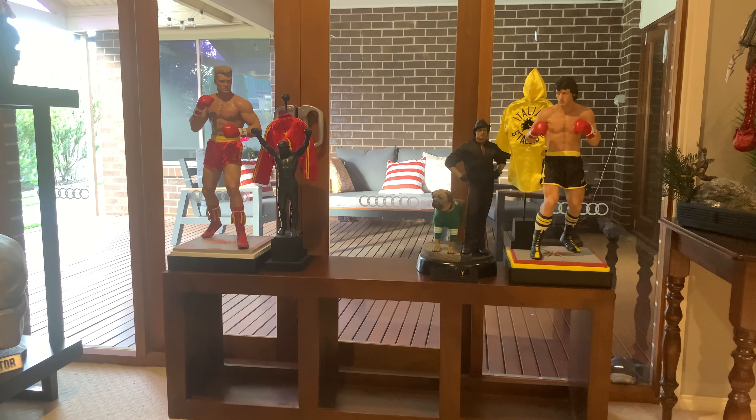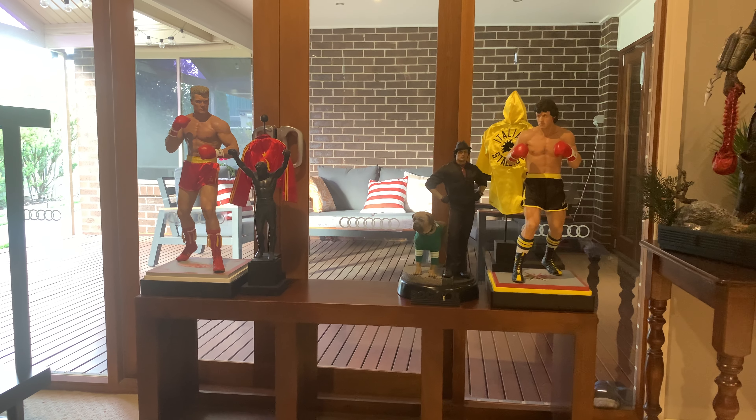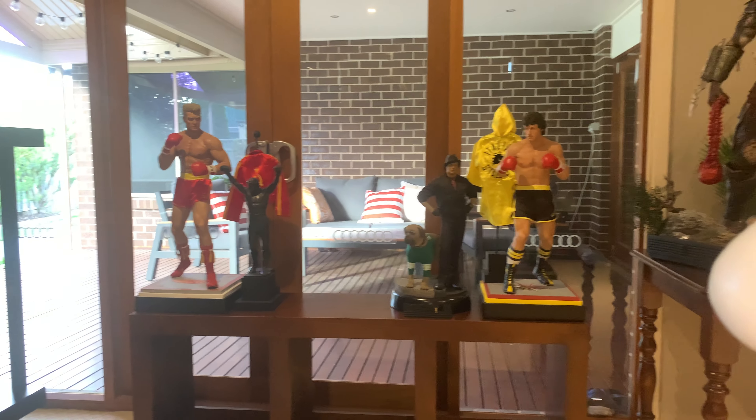There we go — there in the middle. We've got Drago, the Blitzway Schoenberg, and the Rocky there, so he's going to go right in the middle. I already put a spot aside for him.